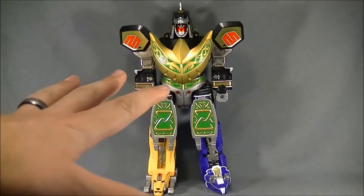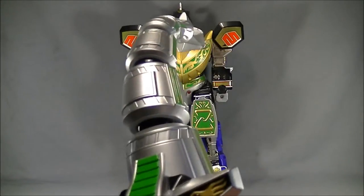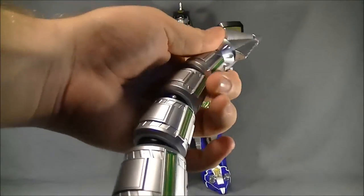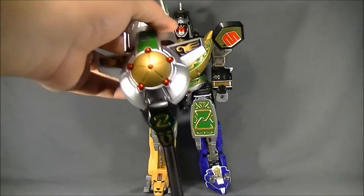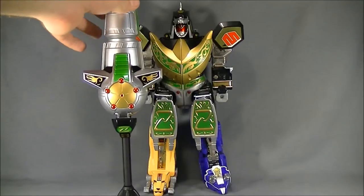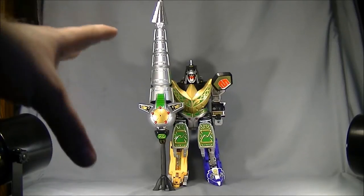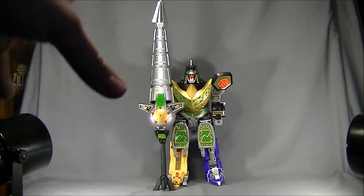Here's the DragonZord in battle mode. Going over his accessory you have to put together: here's the power drill. When you want to put it in this mode, all you do is push the tail down — bam — and that makes the drill. It's hard to fully show just how massive this is, so I'll back the camera up so you guys can see in comparison with the actual zord.